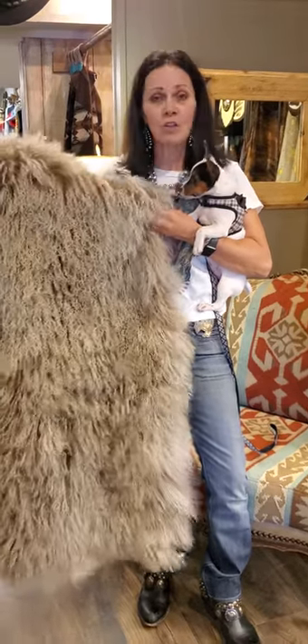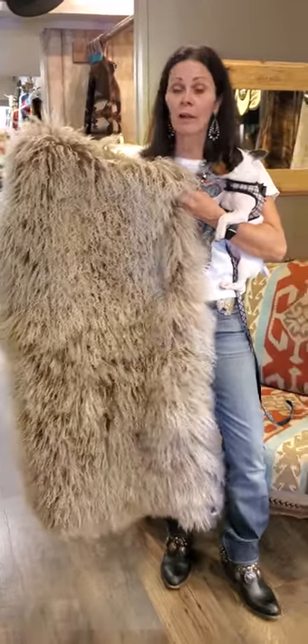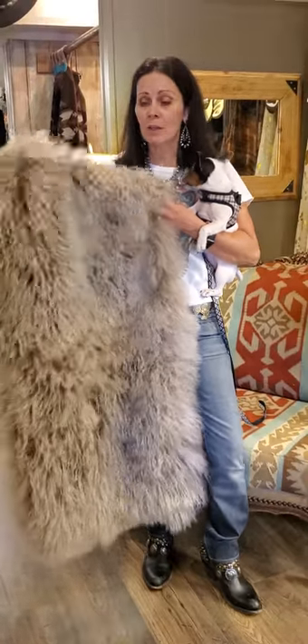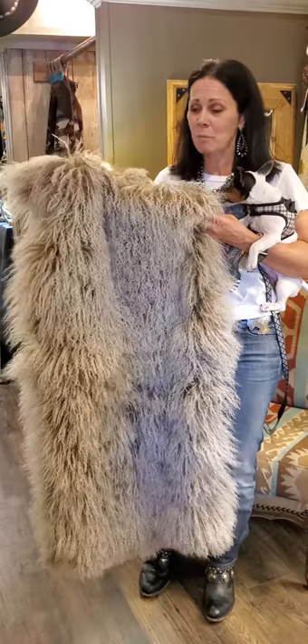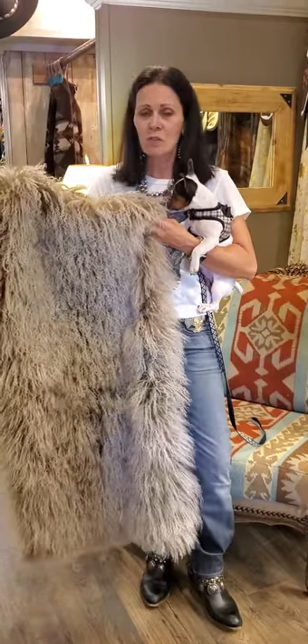We love these Tibetan hides that are two foot by four foot for a whole bunch of reasons. You can throw it on your bed, on the sofa, on an ottoman, on a chair — it's probably one of my more favorite places to do it. They're just very versatile.